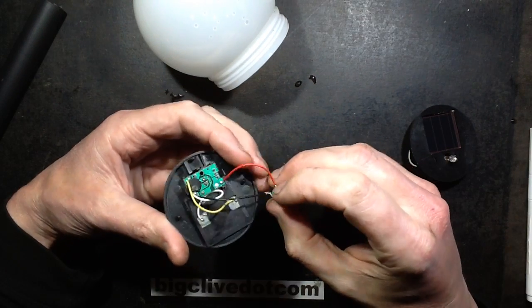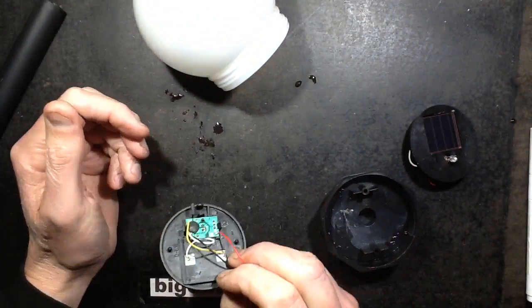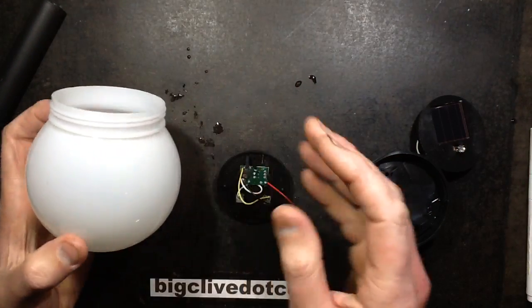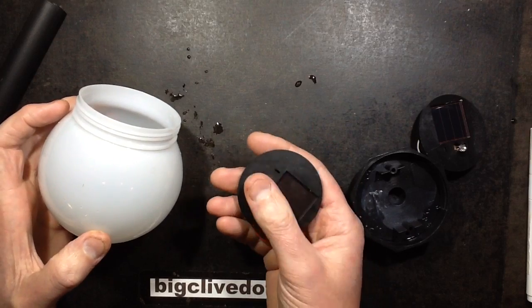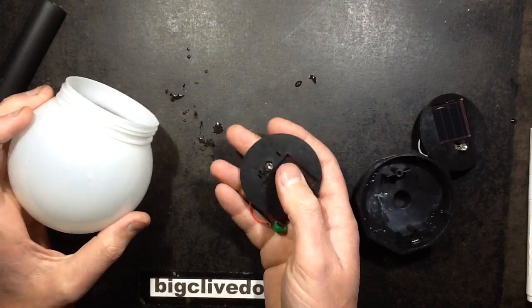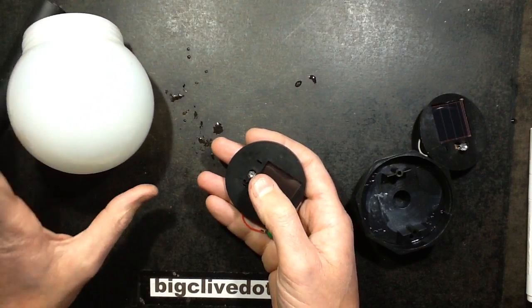One of my favourite solar lights packed up tonight and I brought it in to fix it. It's this globe type that has a translucent dome with a solar panel and LED underneath. During the day the light passing through the dome charges it up, and at night time the dome is illuminated internally by the LED.